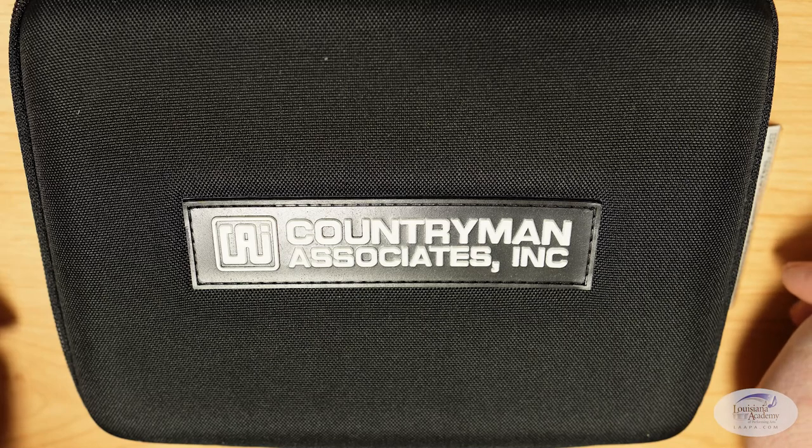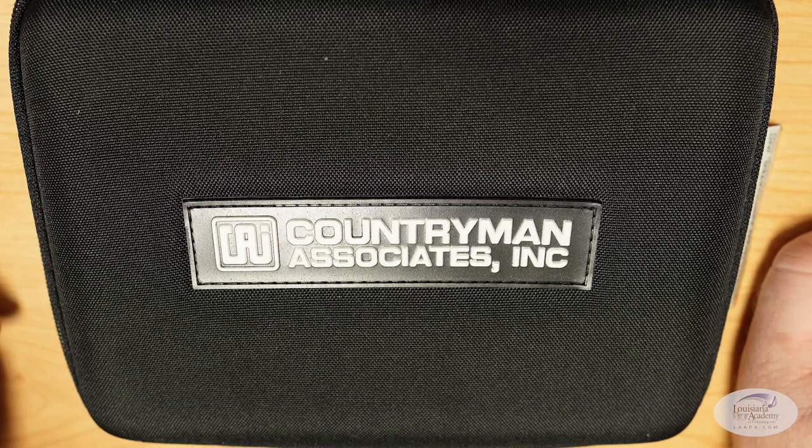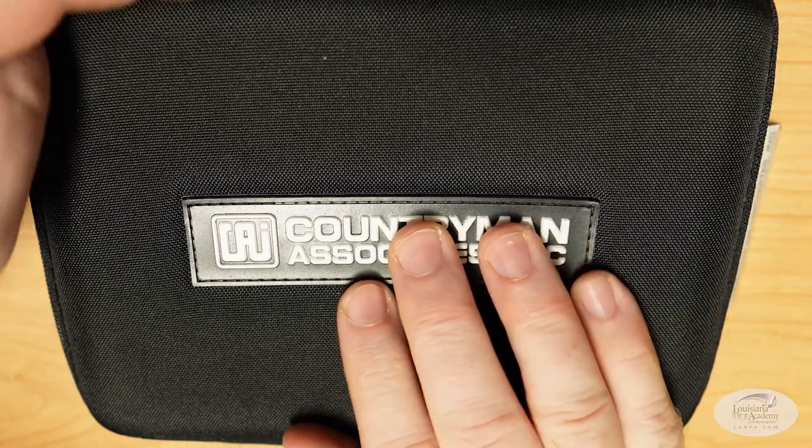Next up is the Countryman H60W6LSR, and this retails for $495. With the Countryman headsets in this model, they have three different sensitivity options: standard, then vocal, then loud vocal or extreme vocal. The mic is less sensitive the farther down the line you go. Our model is the one in the middle, which should be good for speaking and singing.